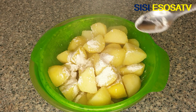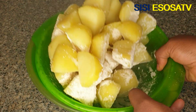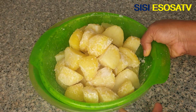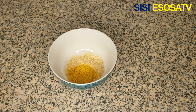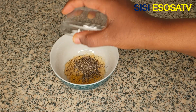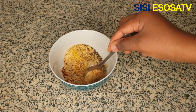Next I'll add some corn flour to my slightly boiled potatoes and toss the potatoes until well combined. In another bowl I'll add some onion powder, some seasoning cubes, some ginger powder, some black pepper, and some paprika powder.